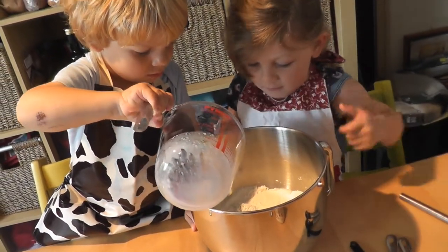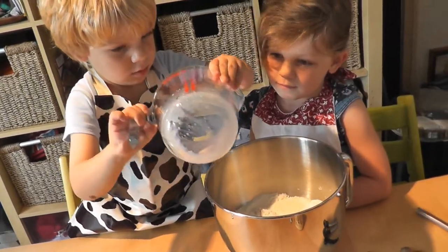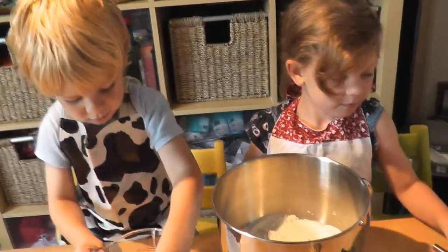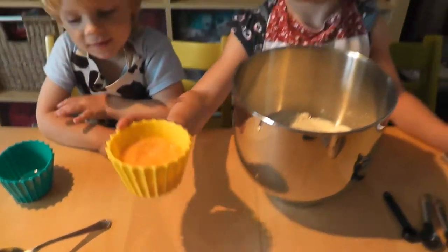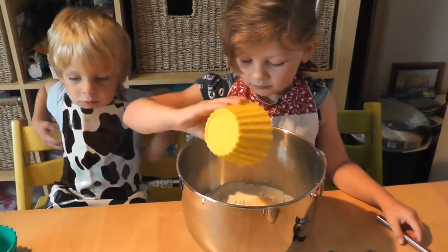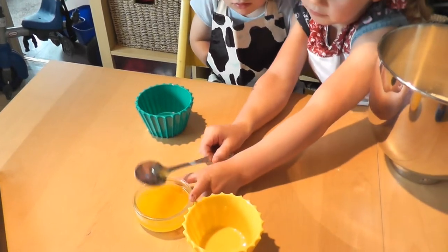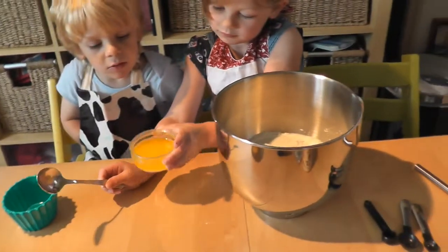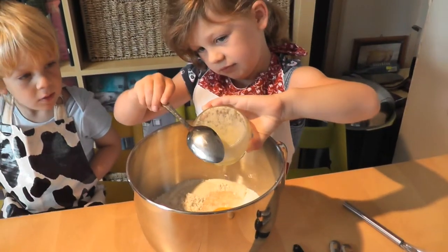It's warm milk — make sure all the dribbles get in, there we go. Ella's going to do the egg — this is two eggs beaten at room temperature. And then Ella's also going to do the melted butter. Hopefully it's not too warm, and we're just going to pour it in and it should all go. There we go, excellent.